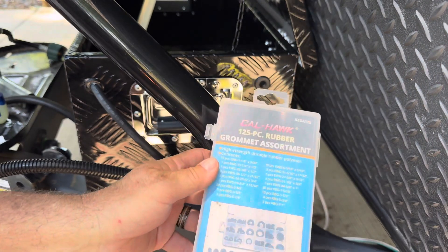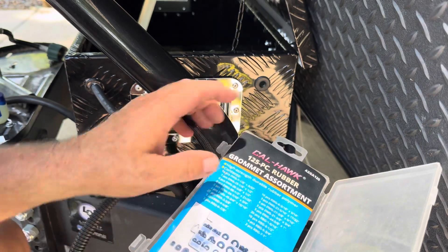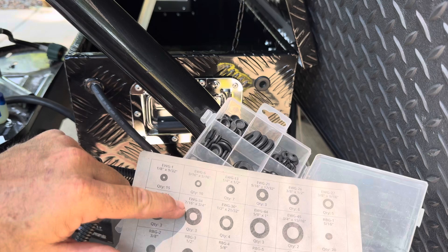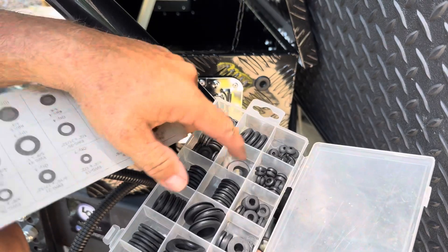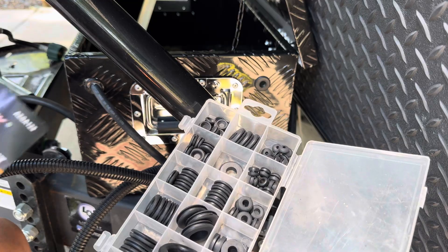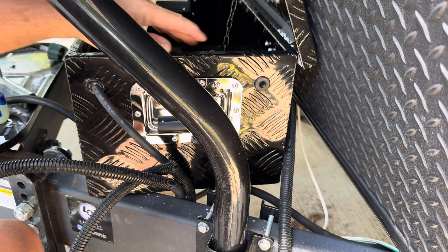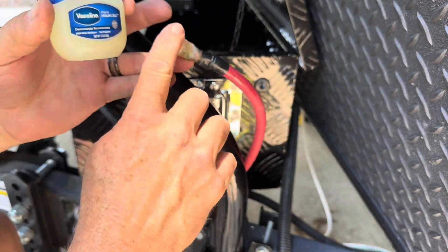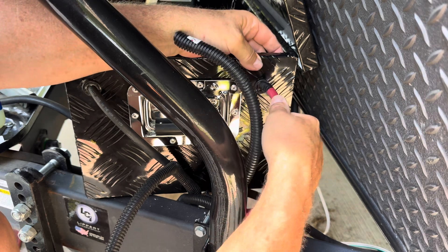The grommets I'm using are from Harbor Freight — I picked those up a couple years ago and I'm using the 7/16 by 3/4. There were actually three of those and that's what I need since I'm drilling three holes. The grommets go in pretty easy, but the cable — you may need to use a little Vaseline on them. That's what I did. I lubed up the cable and slid it in.